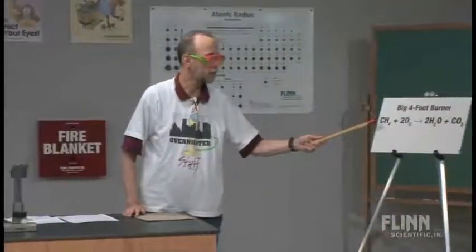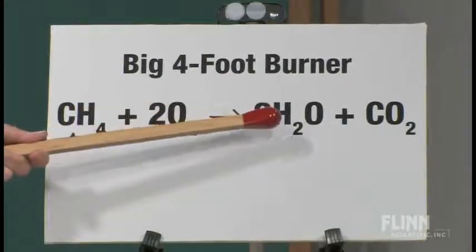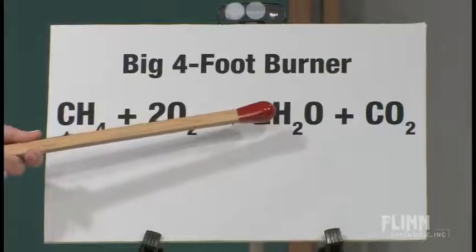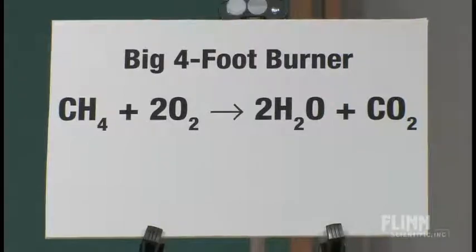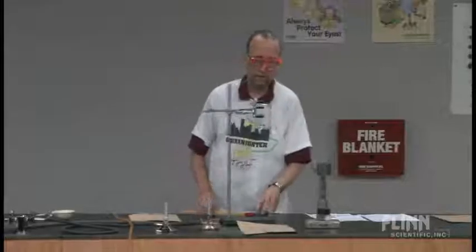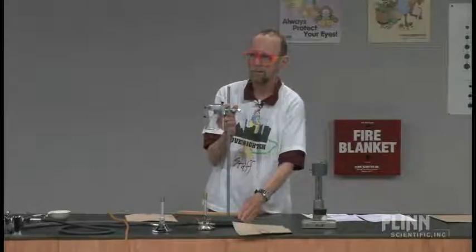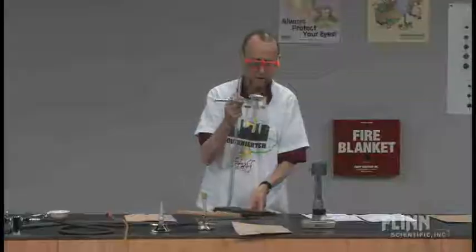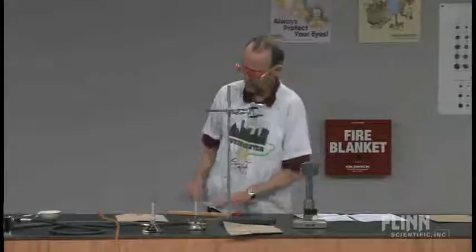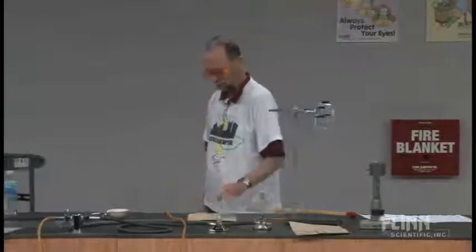Let me go over the equation. Here's methane reacting with oxygen to give us water — and that's usually a gas, water vapor — and then carbon dioxide. You can see on this beaker the cloudiness inside — that's the water. So that's nice. You've shown the kids a little bit about how the burner works, what kind of flames you want, what you don't want, and what you do want.